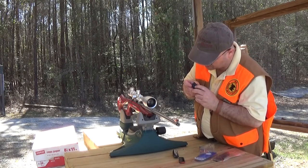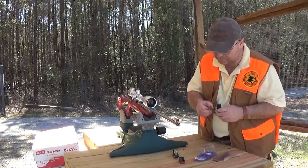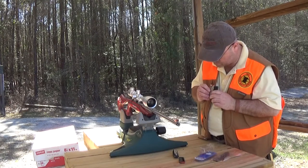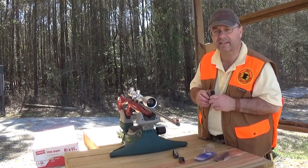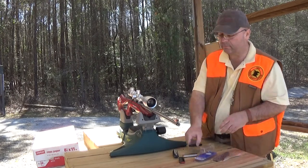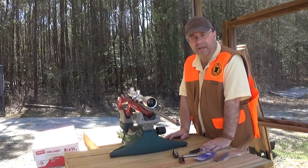The magazine on the Mossberg is keeping it from seating into the receiver on the Marlins. And there it is right there — it's just a fraction larger than that opening. So basically this tells us that the Mossberg and the Marlin receivers use different magazines. They're not compatible.